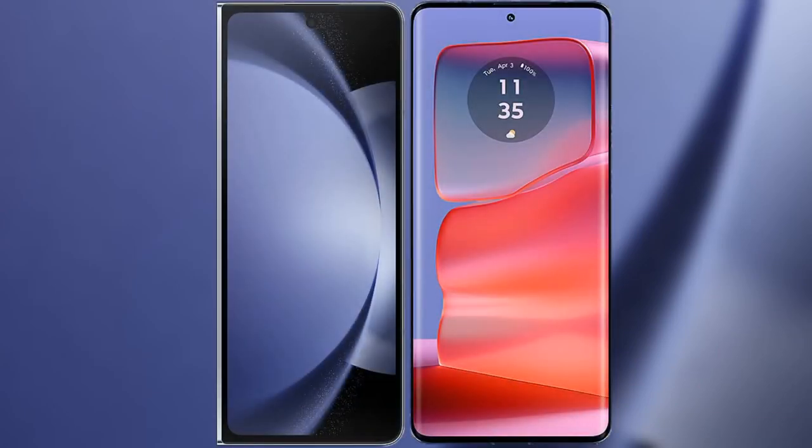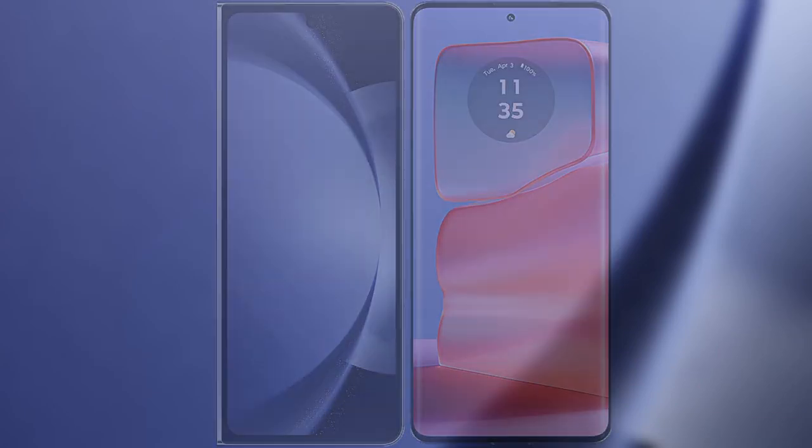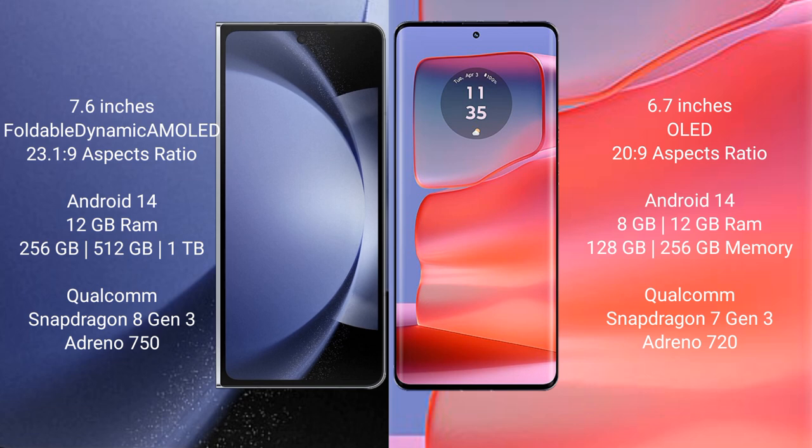I will compare the new Samsung Galaxy Z Fold 6 with Motorola H50 Pro. Samsung Galaxy Z Fold 6 comes with a 7.6-inch foldable dynamic AMOLED display and a 6.7-inch cover display. Motorola H50 Pro features a 6.7-inch pOLED display and a 6.7-inch secondary display.